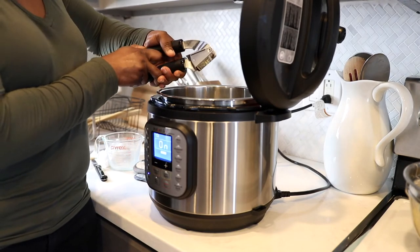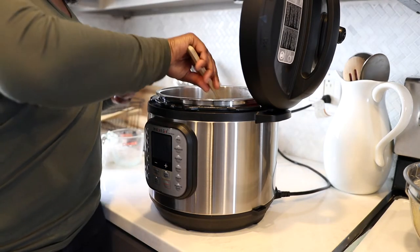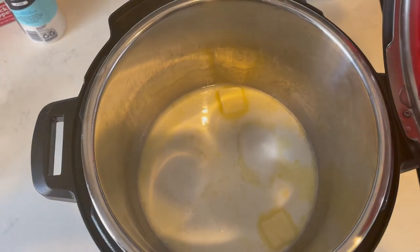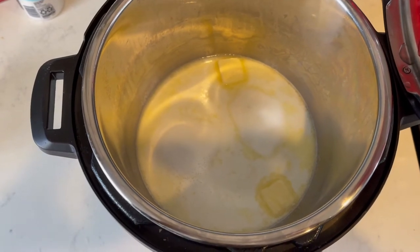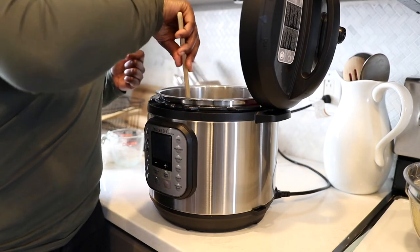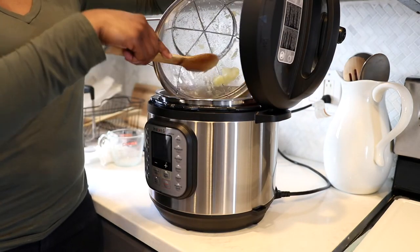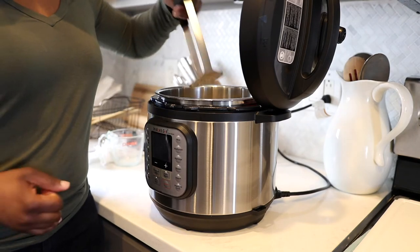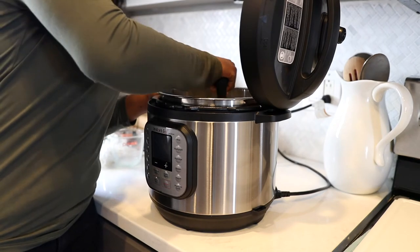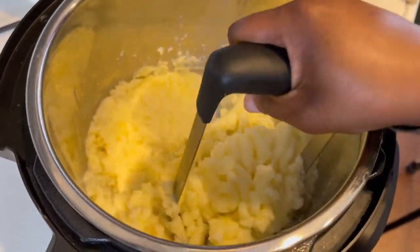Then I'm gonna add some butter, and then some minced or crushed garlic cloves. I would suggest using real garlic cloves — crush them up and stir them into that milk and butter mixture. Once the milk is heated up, turn the sauté setting off. That sauté setting is really hot, so you just want the butter to melt and the milk to heat up, then turn it off. Now add your potatoes back into the Instant Pot, and then it's time to mash. I have a potato masher from Amazon — I'll link it below. Go ahead and mash those potatoes until you reach the texture you're looking for.